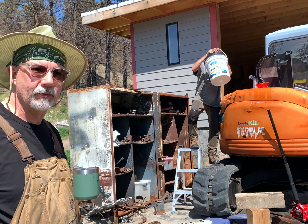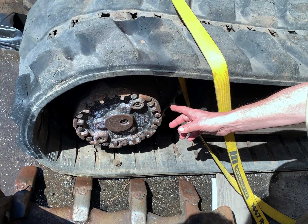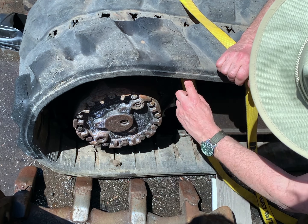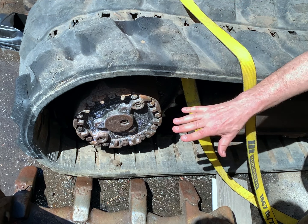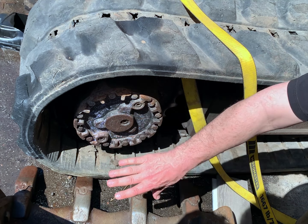This is the final drive, and in behind here — I don't know if you can see that or not — but there's this big sprocket. What it does is it catches on and makes the tracks turn so the machine can move forward or move backwards. And this unit has failed, so we're going to slide this whole thing out.